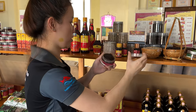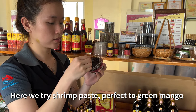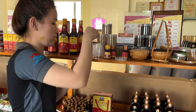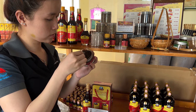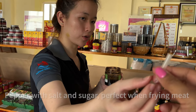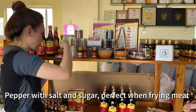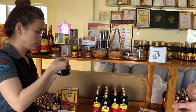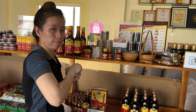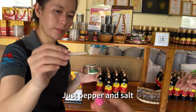You can dip it with green mango or corn — try that. It's a little bit spicy. Yeah, pepper with salt and sugar. I like the other one when you dip it in a mango. Here it's just pepper and salt.